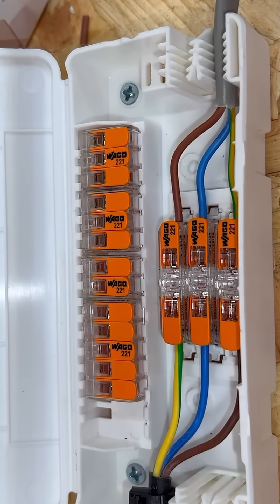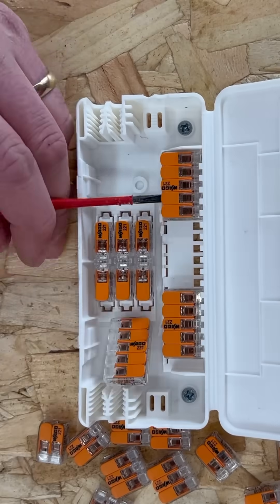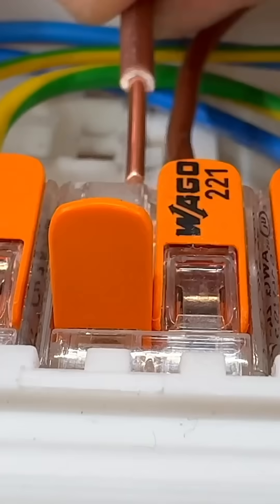The VargoBox Pro aims to make life easier, handling up to 21 conductors. That means three five-way connectors, five three-way connectors, or a mix of five, three, and two-way connectors — perfect for tackling complex wiring arrangements.